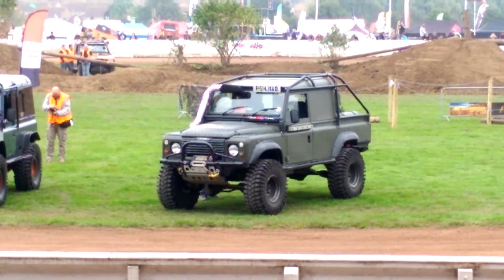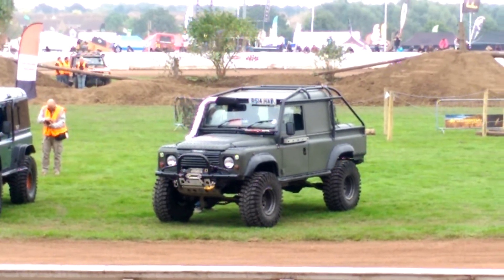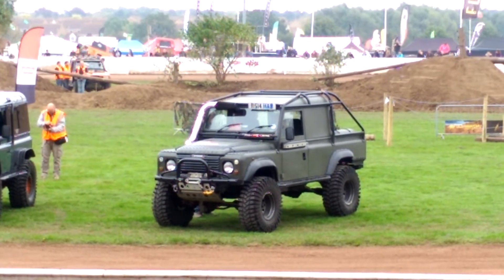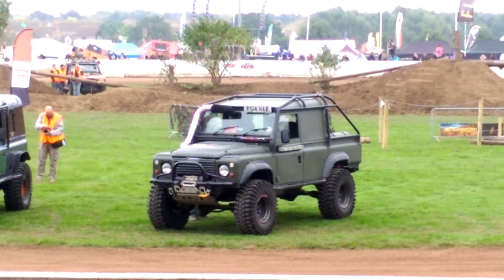You've got some serious horsepower there, don't you? What do you do with that? Well, over the past sort of year I've been sorting out any mechanical issues, rather than getting out and using it properly.